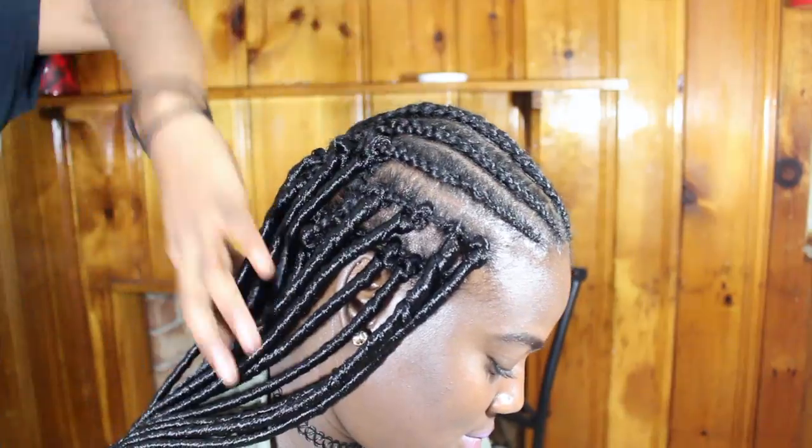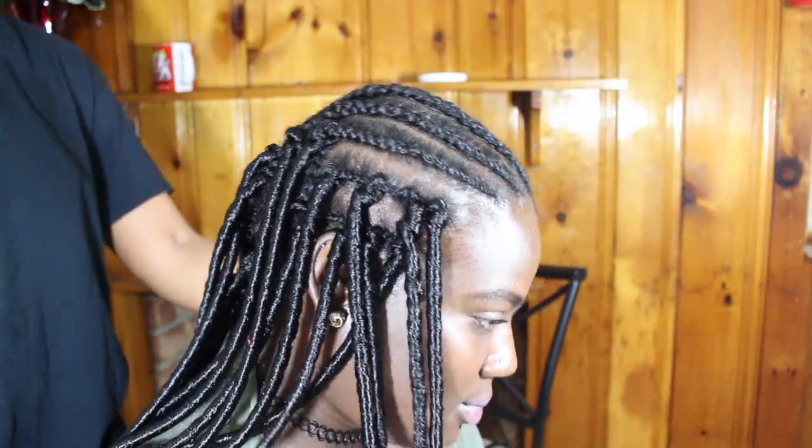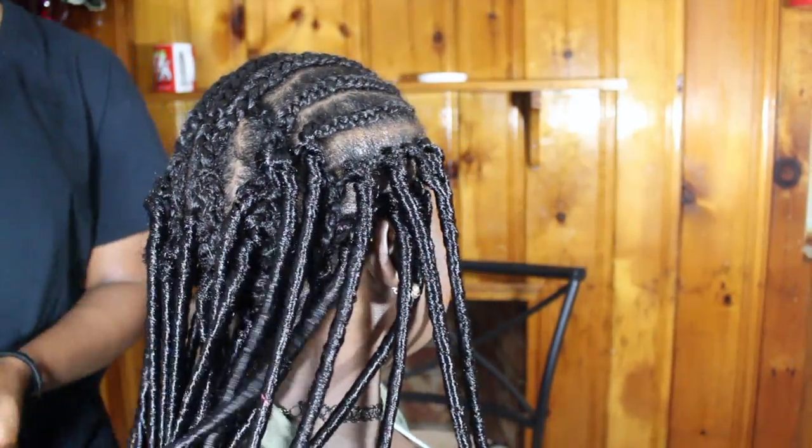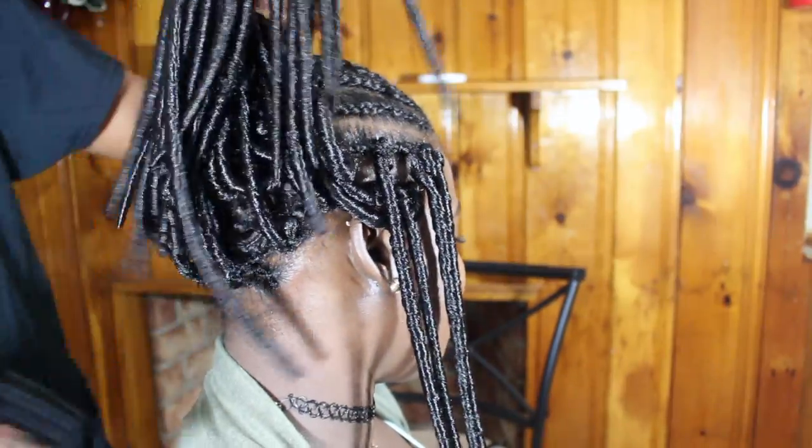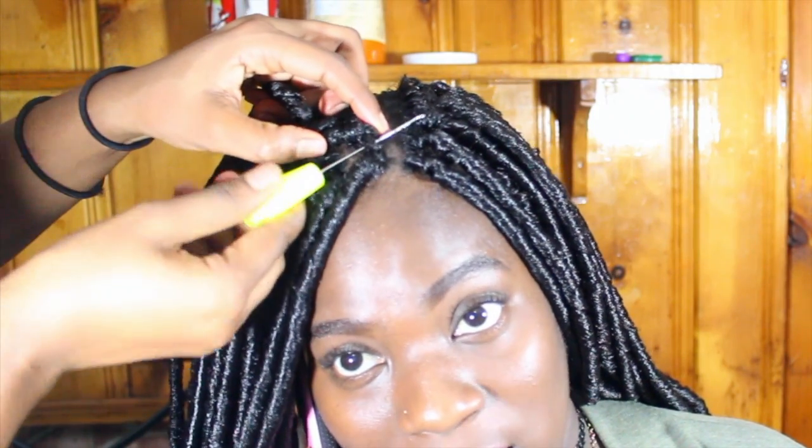I didn't put too much hair in any one spot — I really spaced it out a lot. I will go back at the end to add more hair for my liking.